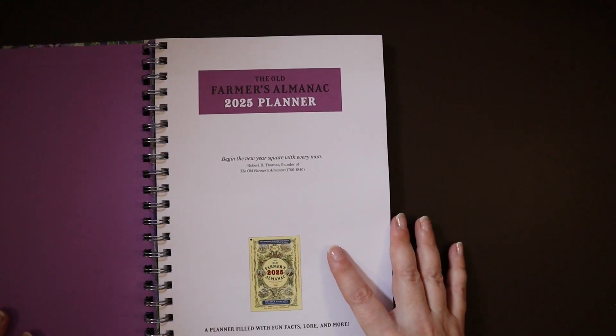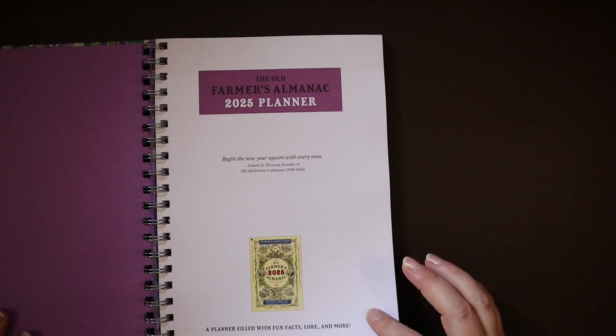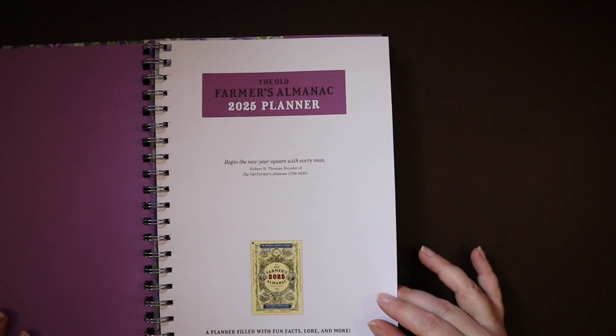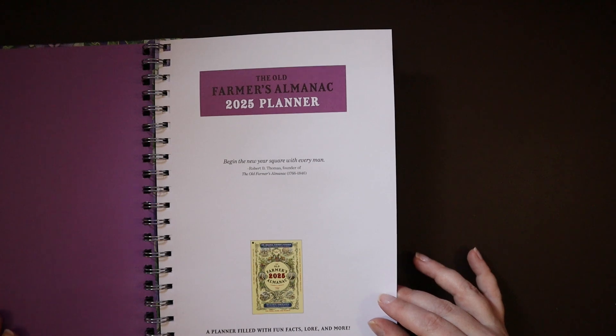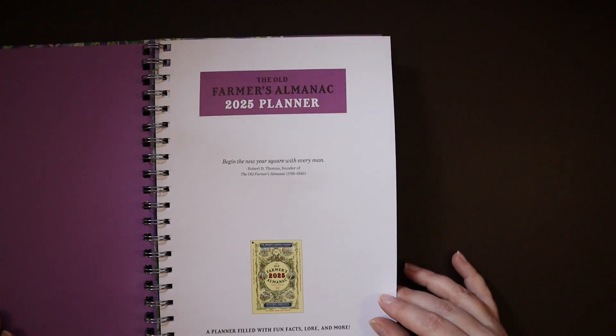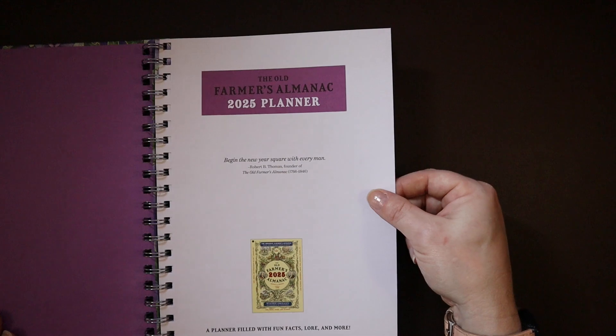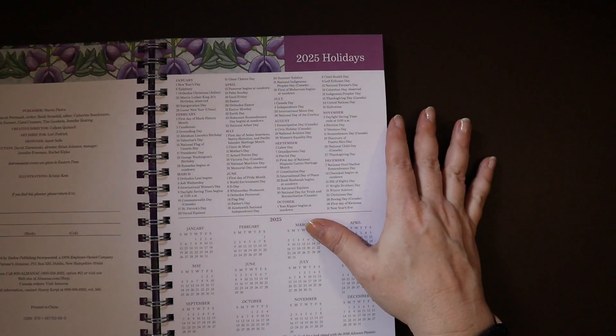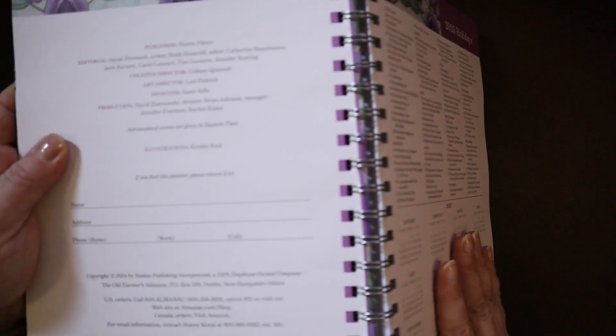The quote reads: "Begin the new year square with every man" — Robert B. Thomas, founder of the Old Farmer's Almanac. Apparently he was born in 1766 and passed in 1846. Good information to have.